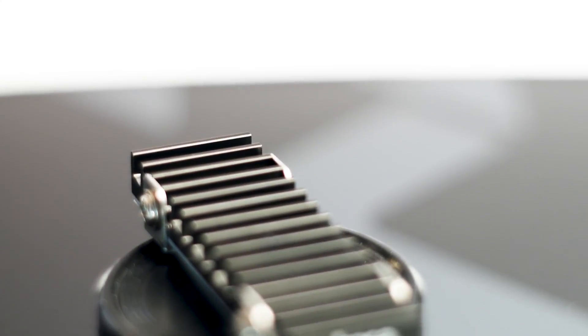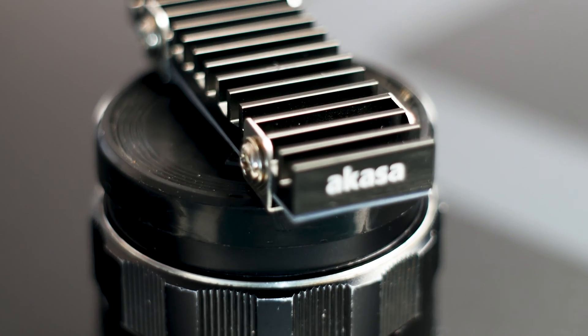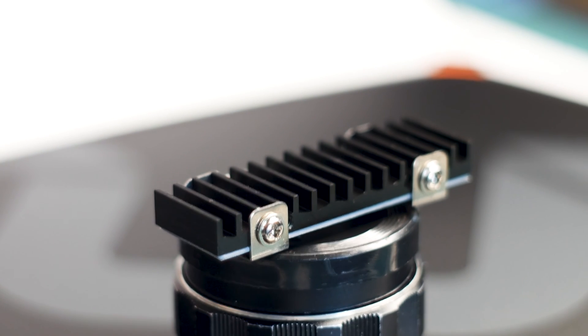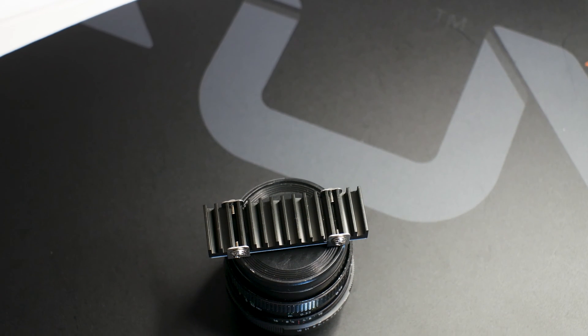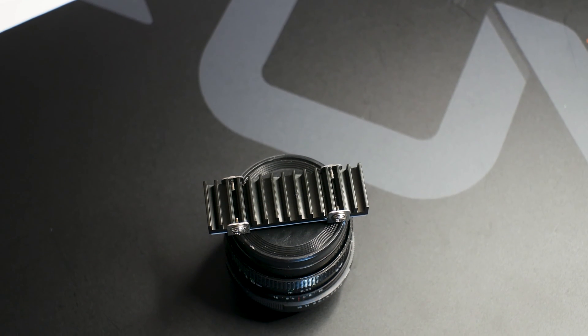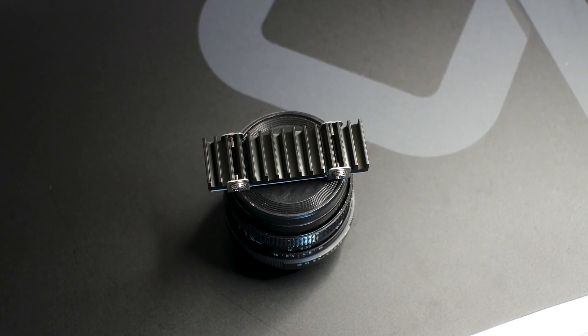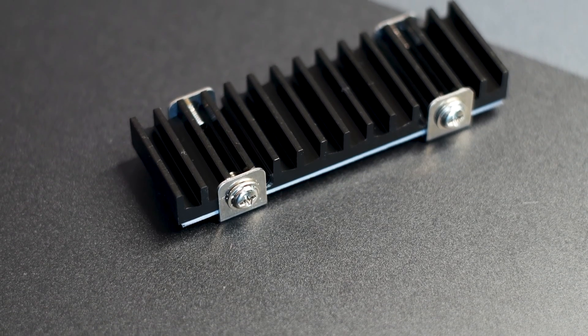The Akasa Gecko Pro is a small M.2 SSD heatsink made out of a single piece of metal — aluminum, to be exact — and it's small, really small, with a height of just 8mm, a length of 71.5mm, and a width of 22mm. In terms of design, the Gecko Pro is simple, covered by a uniform coating of paint and uses no less than 15 cooling fins, each with a thickness of 1.5mm.